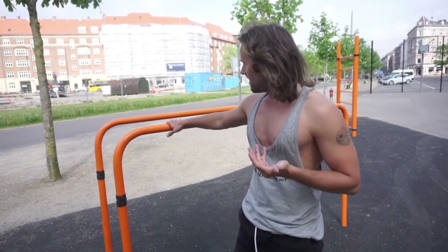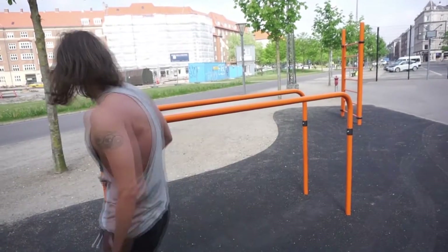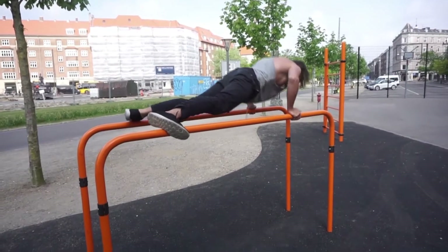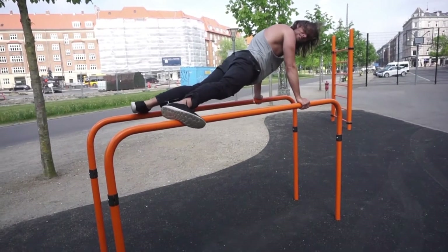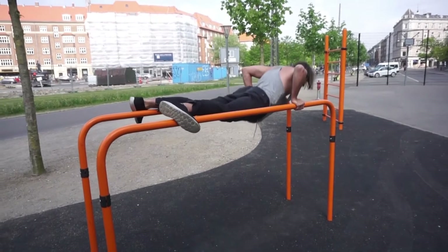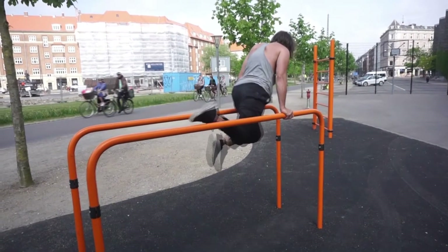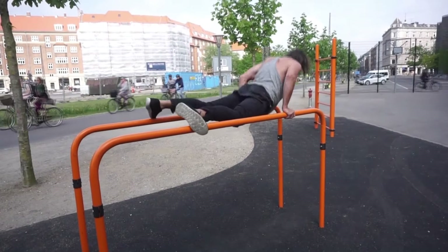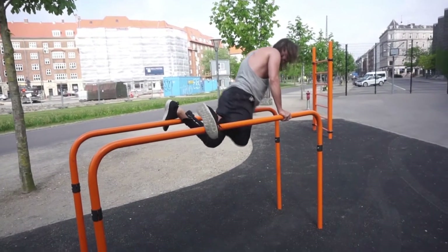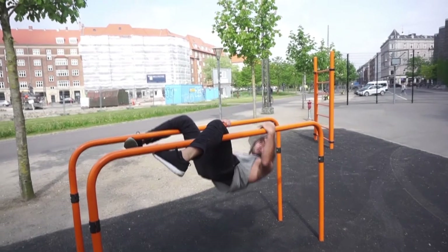For this one, if we're gonna come up with something new, you can even do something like this — which is like a regular push-up but you can mix it up in all kinds of ways. You can even climb a bit and try to see what you come up with.